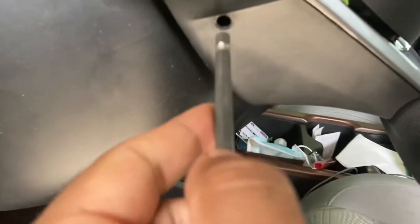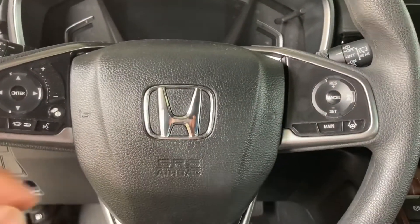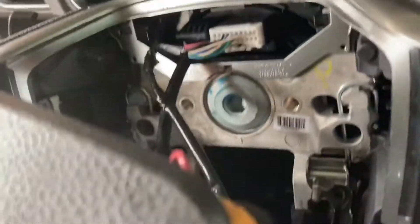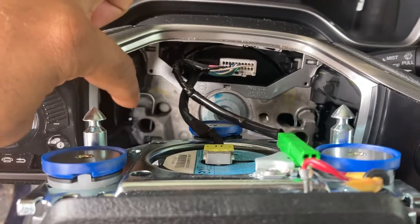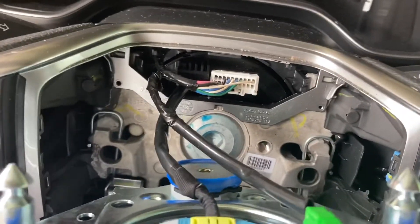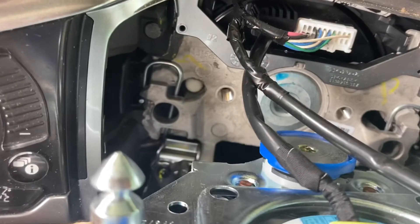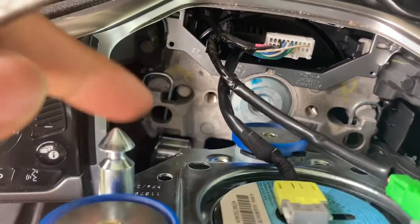The next step is to pop the airbag off. For that, you need to look for a hole and use something long — put it in there. There is a spring that you have to push. I'll show you how the airbag is held: you see these two pins right here — that spring and the hole. This goes into that hole right there. What you're doing with the punch is pushing that pin out from the bottom, and it pops right out.